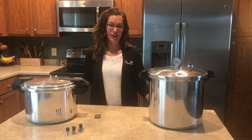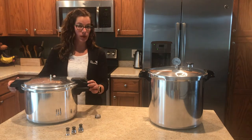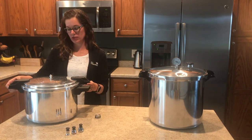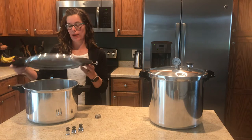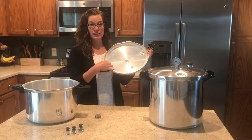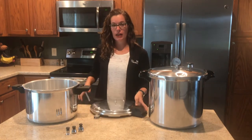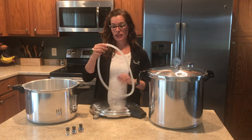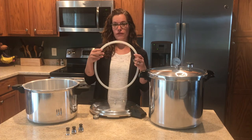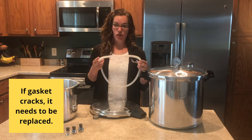It's important to clean your canner after every use. Go ahead and put it in warm soapy water and scrub it inside and out. Another important element is that pressure canners have a rubber gasket inside the lid. Every year when you go to use your canner, check the condition of your gasket — if you bend it and it cracks, that means you are in need of a new gasket.